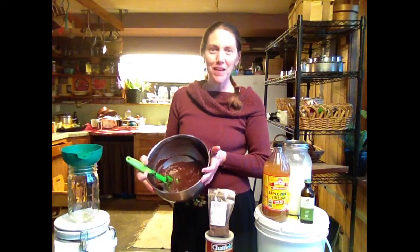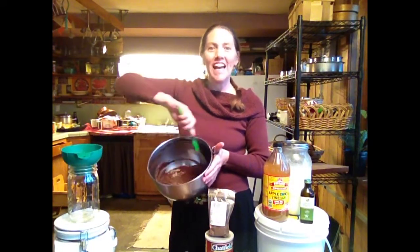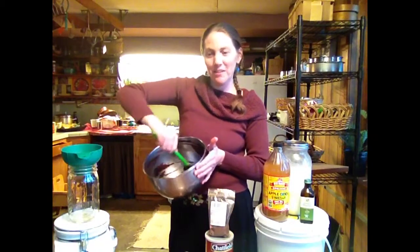Hey, it's Courtney Sullivan and welcome back to the Farmhouse Kitchen. Today I am making a carob celebration cake.